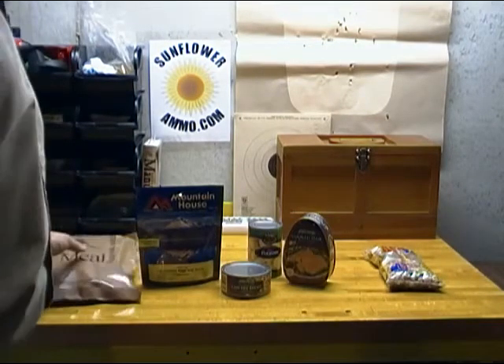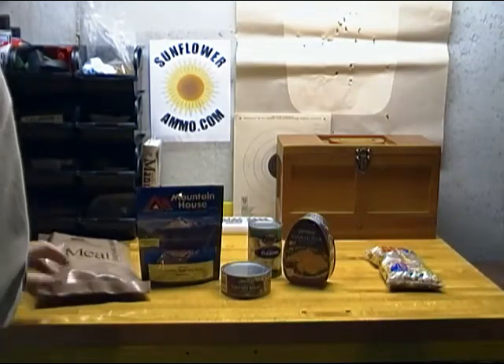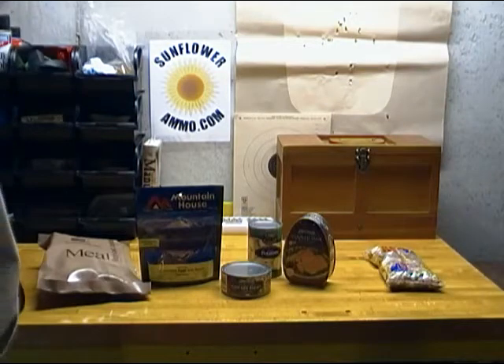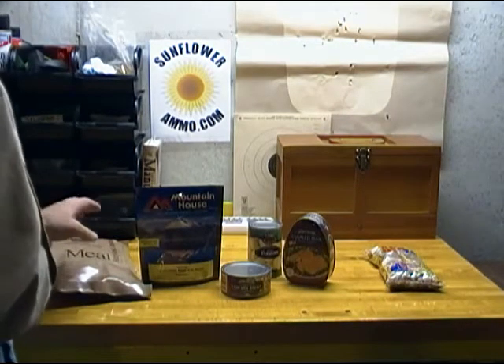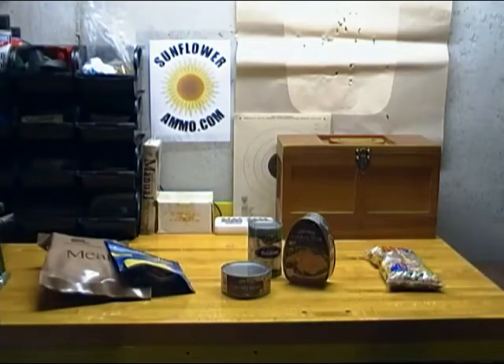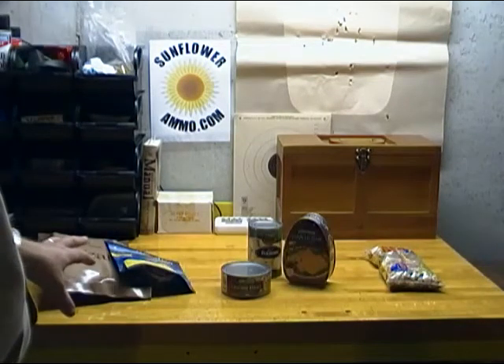Then you have MREs — a great product. You can eat them without heating, although higher quality MREs will have a heater. This one does, with each meal water-activated. But if you don't have water, you can eat the meal as is. The real drawback is cost — they're fairly expensive on a per-meal basis.